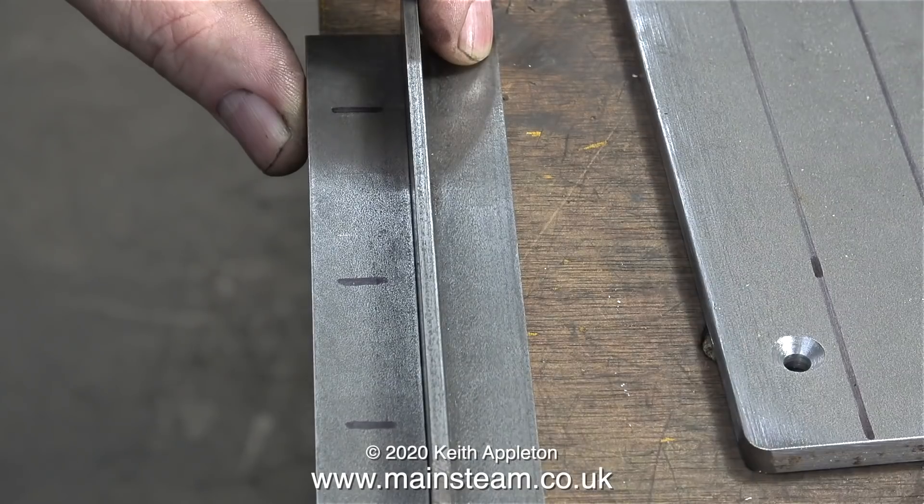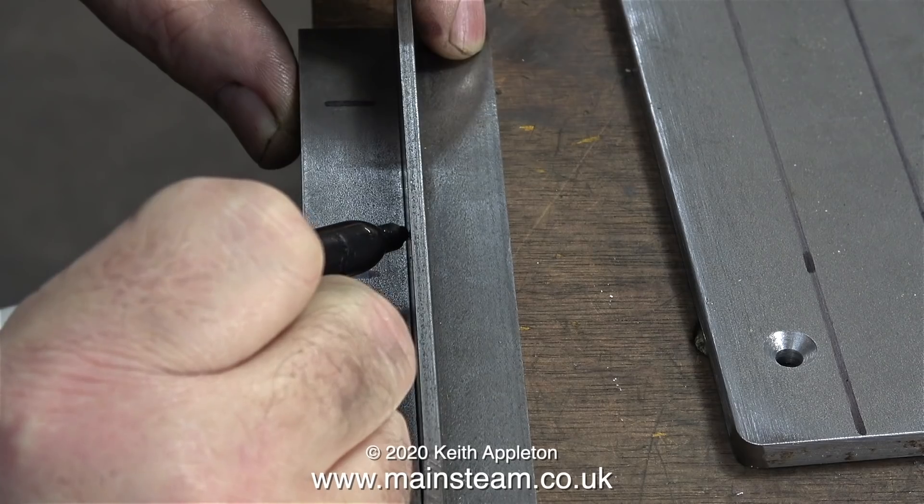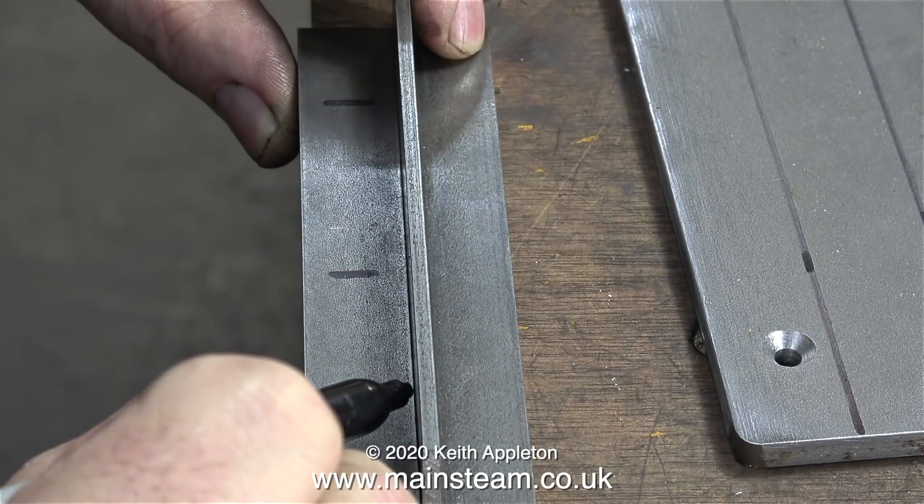These two pieces of angle will support the gas burner. I measured the first piece of angle and put three felt tip pen marks on it, and to mark the other piece I held part A against part B and marked that.